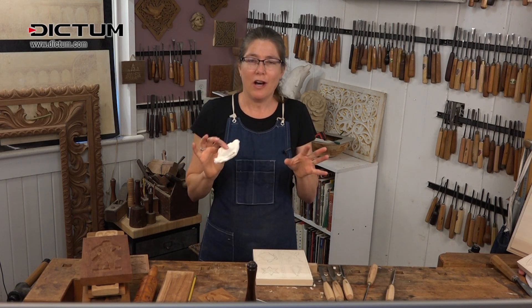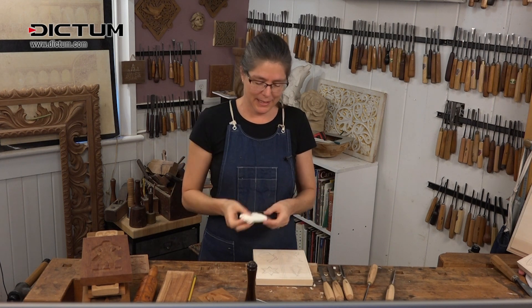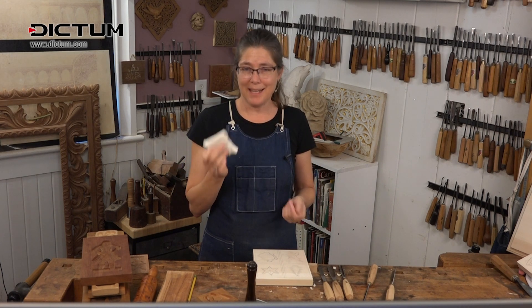If you ever get lost and confused about whether something is supposed to be further out or closer in, take some clay, press it in, turn it over, and it clarifies everything.